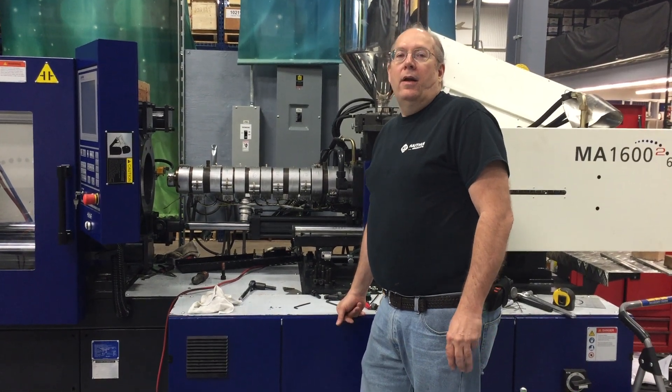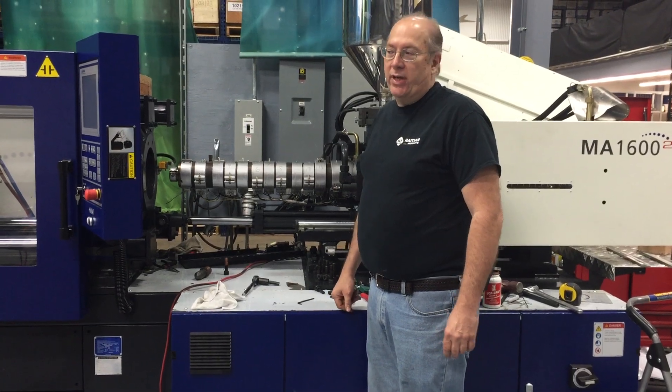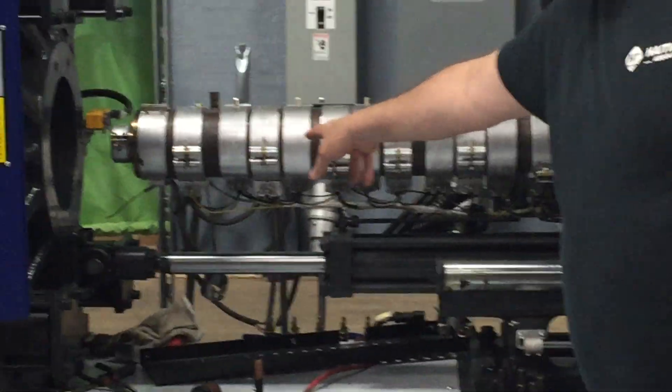Alright, here we are with step 21 of our barrel and screw change on our MA1600 ton machine. As you can see here, we have all the heater bands put back on the machine. The water jacket and the water lines for the water jacket are installed.